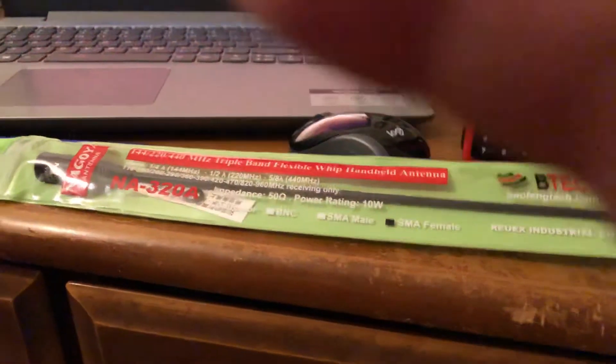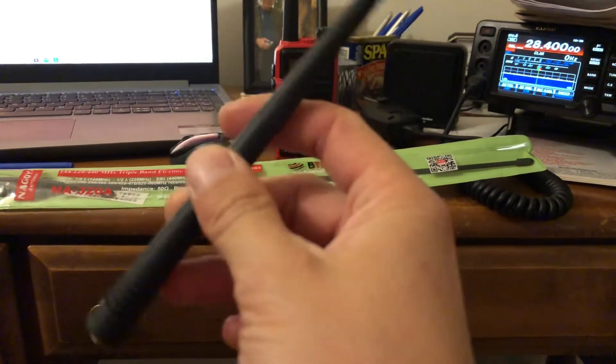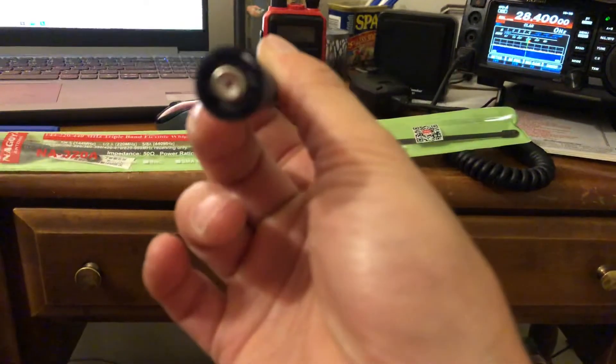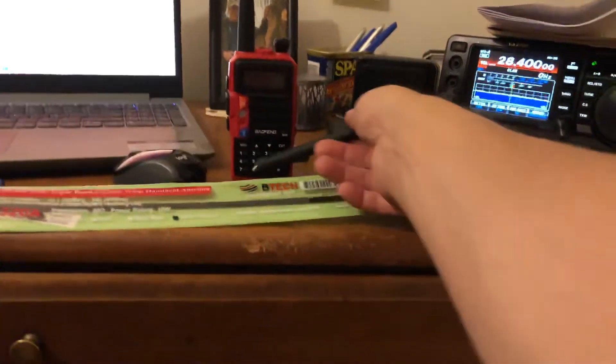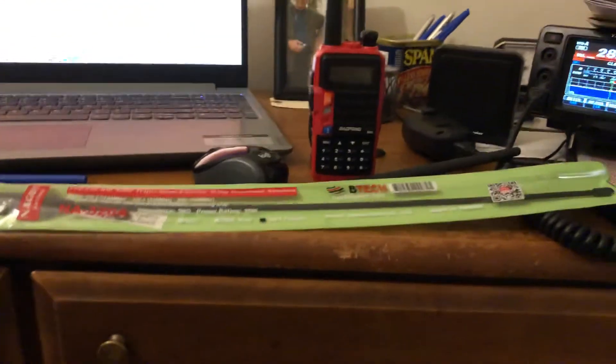So I put the stock antenna on. This is a 220 antenna they provide in the box, and they also provide a dual-band antenna as well — the two meter and 440 antenna. I'm pretty upset about the tri-band antenna. It is a long one, as you can tell, and it's a little heavy — kind of the same structure as the Nagoya NA-771, which I reviewed in another video.